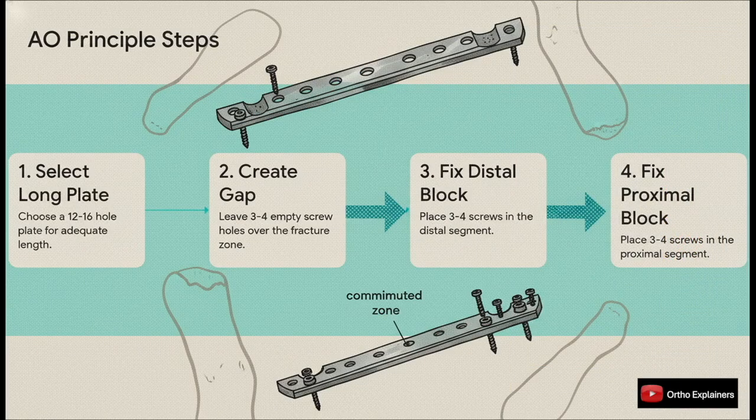Here's how you put it into practice. First, you select that long plate. Then — and this is the key step — you intentionally leave three to four screw holes completely empty over the comminuted area to create that nice long working length. Finally, you get your stable fixation by placing three to four solid bicortical screws in the distal block and another three to four up in the proximal diaphyseal segment. Remember that formula: long plate, sparse screws over the fracture. That's the recipe for biological fixation.